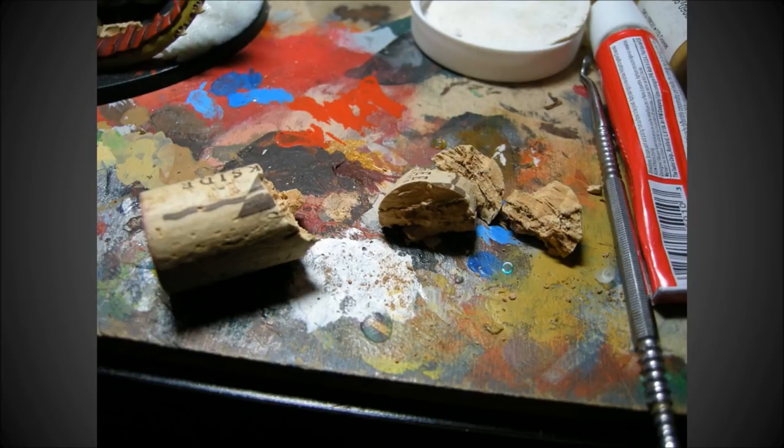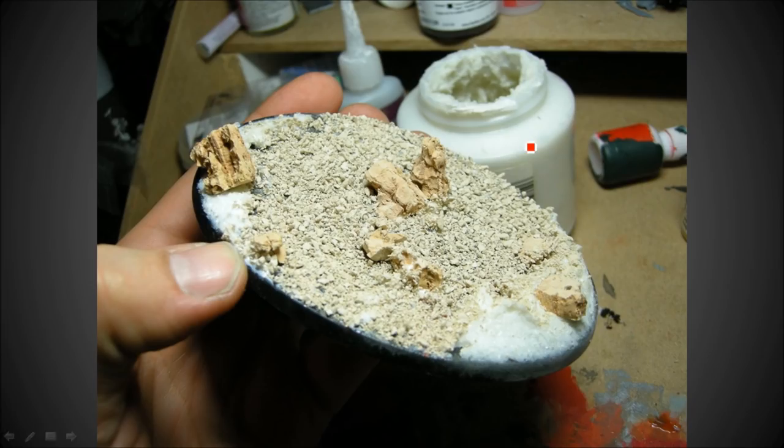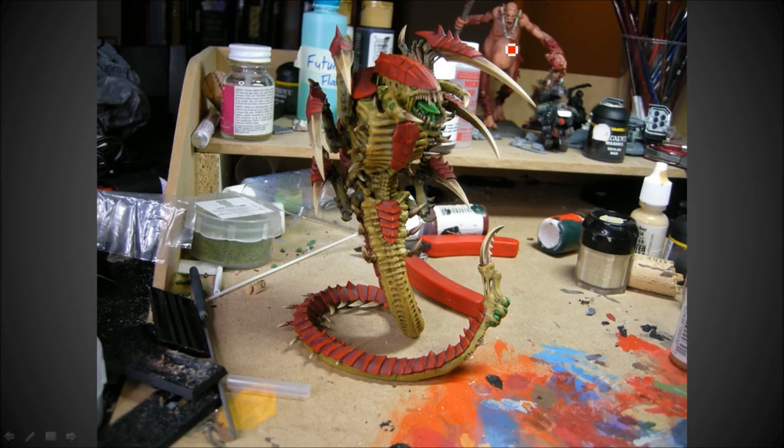What I did here is used a bit of white paint just to lay out where the base was going to be. Here's a wine cork that I cut up - going to use it as rocks. It's a nice natural texture. Those are just the cork pieces, and this is some gravel, and this is acrylic medium with resin sand - it's a textured acrylic. We're basically done.